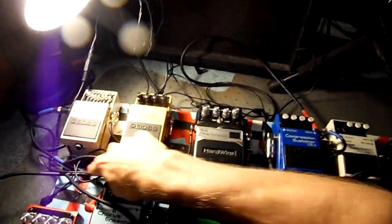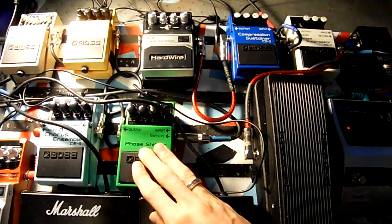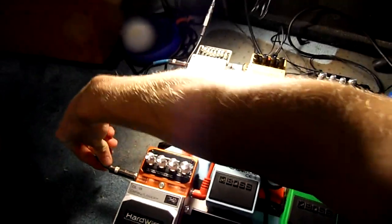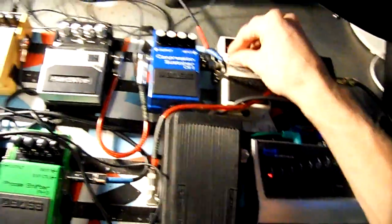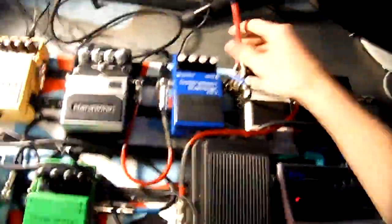Then you take a wire and put it into your effects — wherever, I don't know how your board looks. I have three effects right here: phaser, chorus, and delay. And then what you do — this cable would usually go into the amp, but what I do is take this cable and wrap it back into the return of your noise suppressor. And then your output goes to your amp, which I just have a Marshall. Really take advantage of this because it helps you a lot.